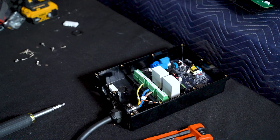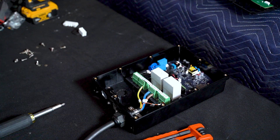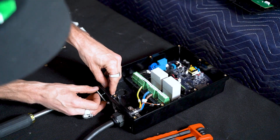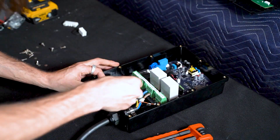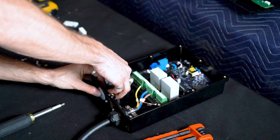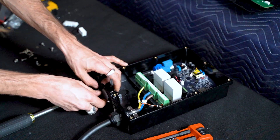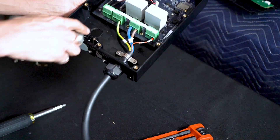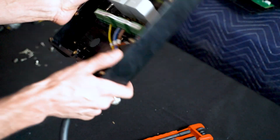We'll take that out and we won't be needing this wire harness. Because we won't be using that hole, we need to fill it with a weatherproof seal. Previous to the video we made our hole in the back here so that we can be hardwiring through the reverse side.